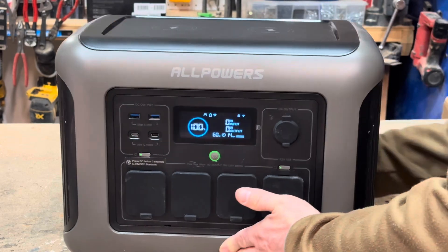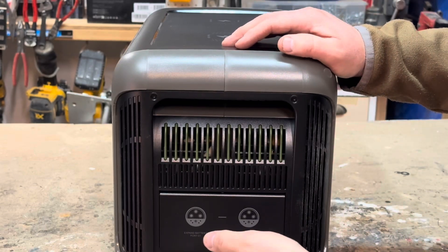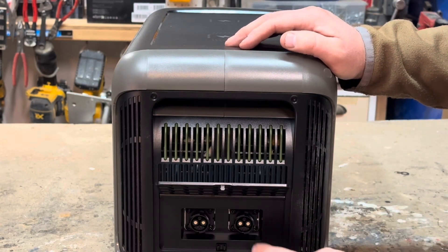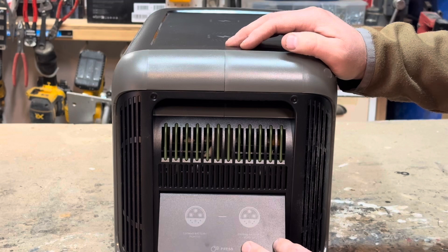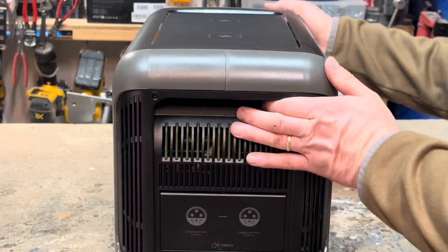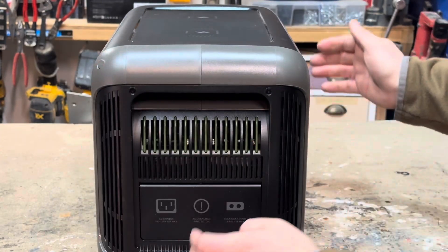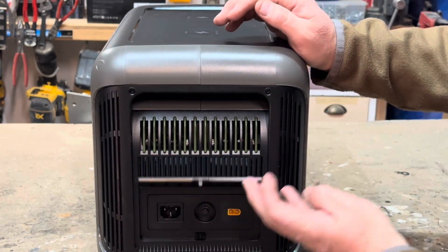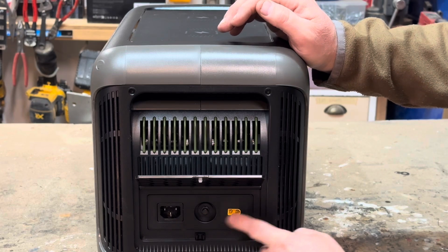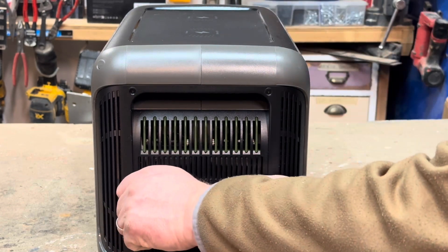Let's flip this around and take a look at the sides. This would be the input side — it's got a little plate that lifts off, and you can add expanded battery packs on this side if you wanted to. There are some intake and exhaust vents over there. On the other side, there's another little plate, and this has the AC input and the solar input. You could also charge this via a car charger too.